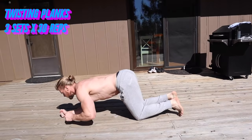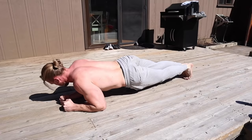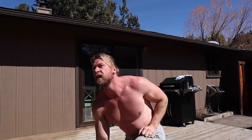We are on to our final exercise, and that's going to be twisting planks for the core. Get into the plank position, then twist your right hip and alternate to the left. We're going to do 30 total repetitions. Much harder than it looks. That wraps up the workout for day two. It's looking like it's about beer-thirty, so stay buff, stay safe, stay by yourself. See you for day three.